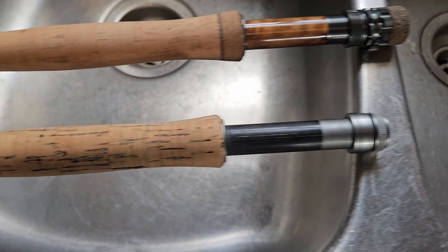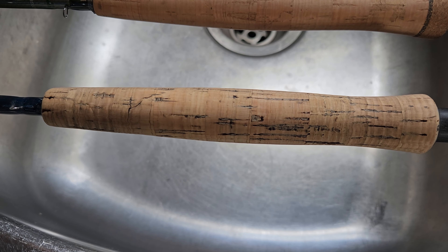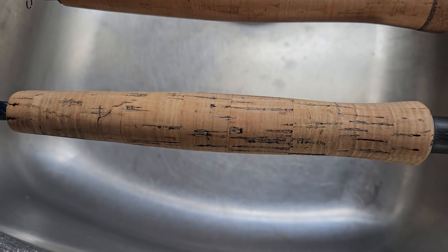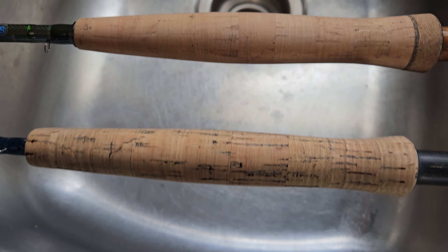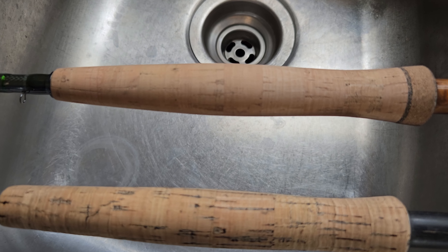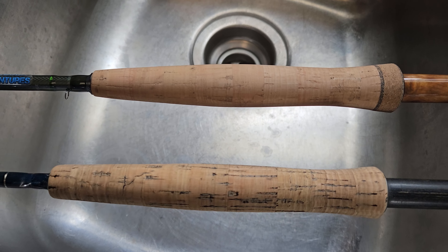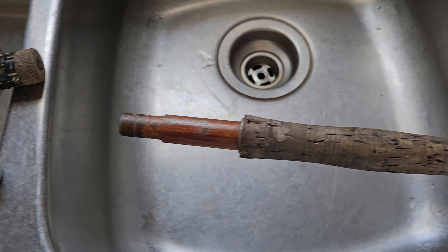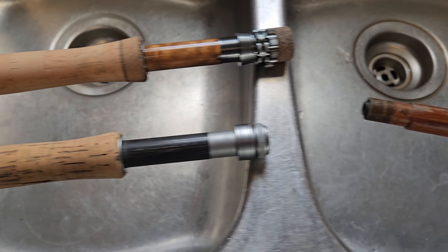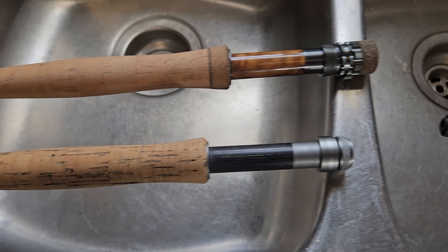We have a Martin Mill Creek rod here, about five years old. I've had it for a couple years and only used it a few times. A couple pieces are missing off the back, and the varnish is coming off pretty bad. What I'm going to do is re-handle this, put a new cork on it, and put a new reel seat on the whole back end.